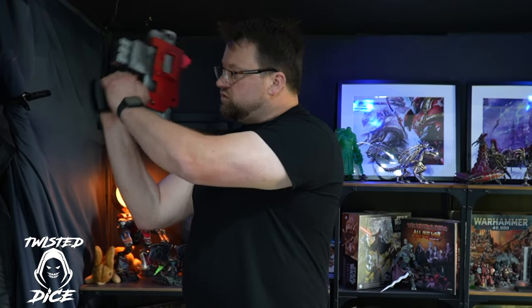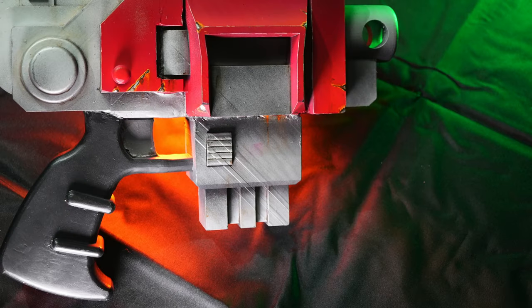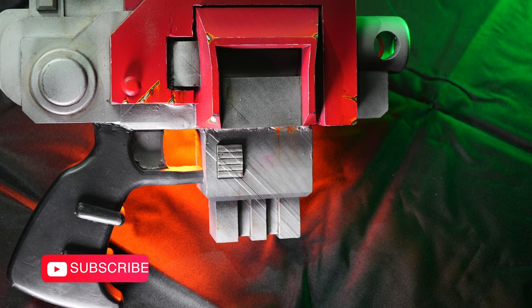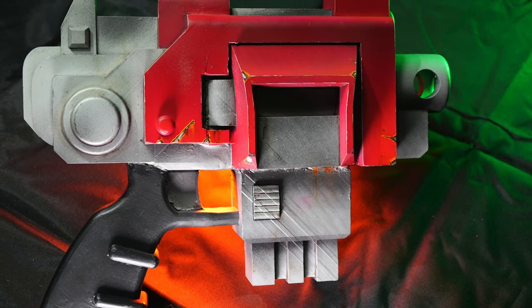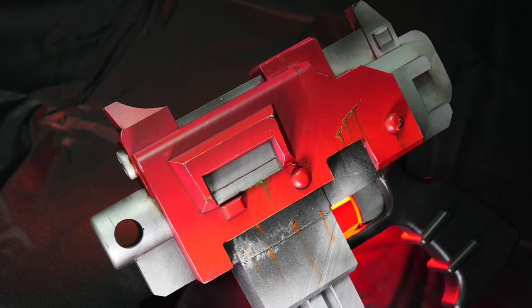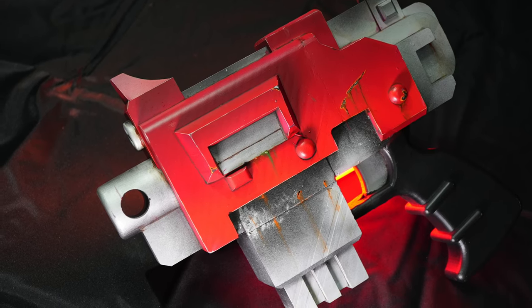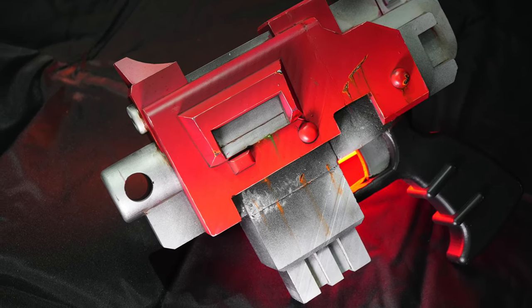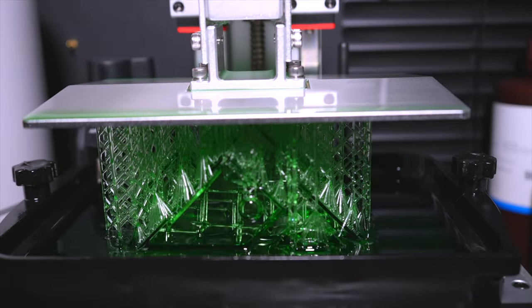Welcome to Twisted Dice, I'm your host Darren. Today I'm going to be taking you through a little pet project I've been working on — a bolt pistol, which is better known more for the 30k side. As you can see, it's a stunning bit of kit and I can't wait to build and paint this. I hope you enjoy the video; if you do, please don't forget to hit that like and subscribe — it does help us out massively.